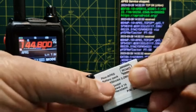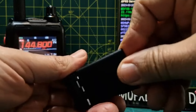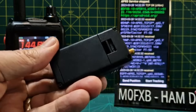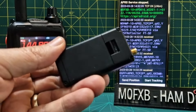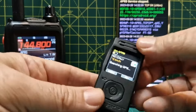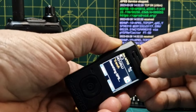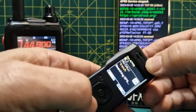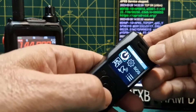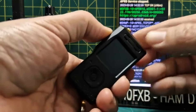It's USB-C charging. Just need to make sure when we push this on we don't press too hard on the small screen - it doesn't need to click into place. Got a couple of screws here and here so you could take it apart if you really want to. To turn it on, hold down the PTT for three seconds. To turn it off, go to the left and then turn it off.